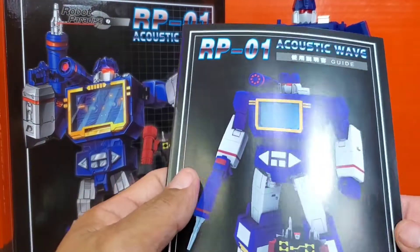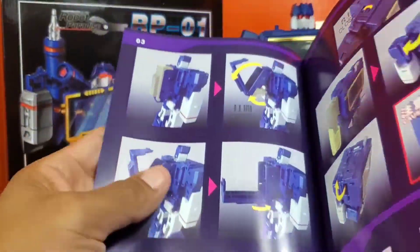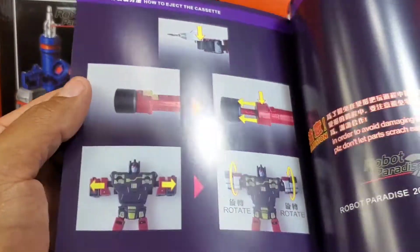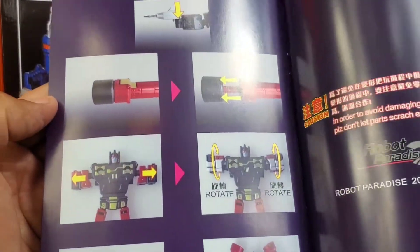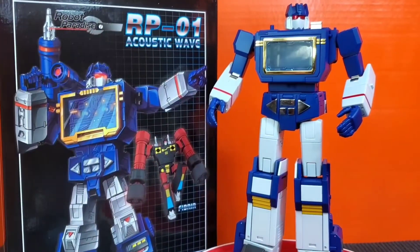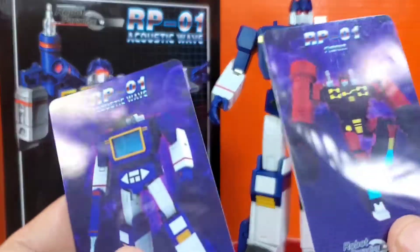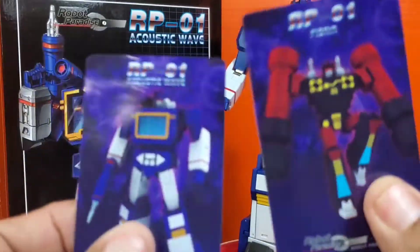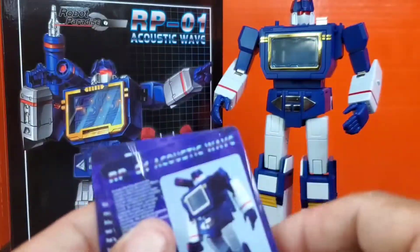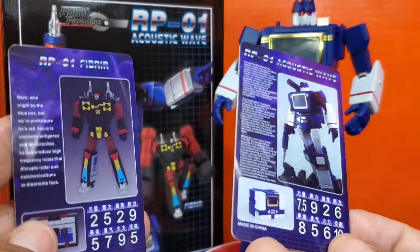First up for accessories, you get this nice RP-01 Acoustic Wave instruction booklet. It gives you the highlighted features of what to turn. Looks good. You got the Frenzy 2 instructions in there as well. Very nice. You get two tech spec cards, done very well — nice hard plastic, like credit card style. You got Acoustic Wave and Frenzy right here. Done very well.